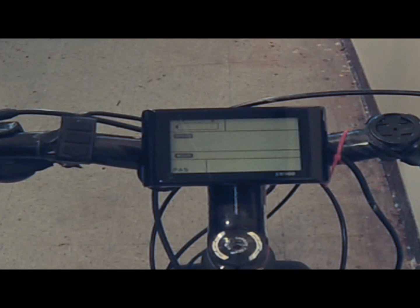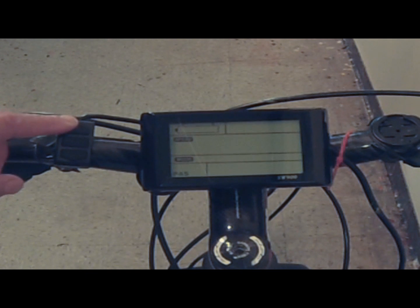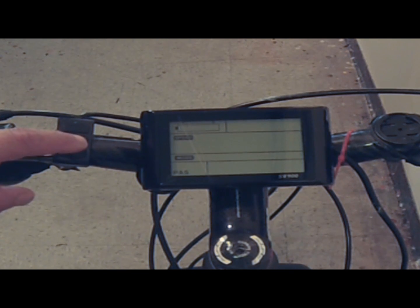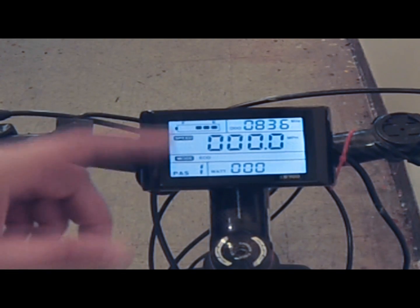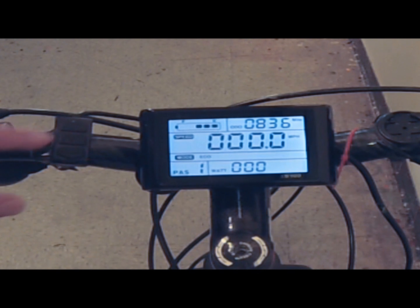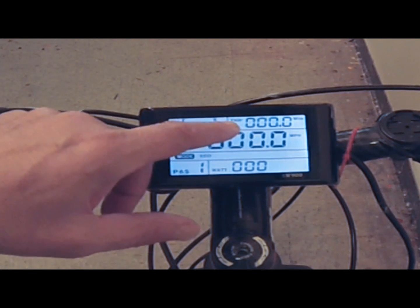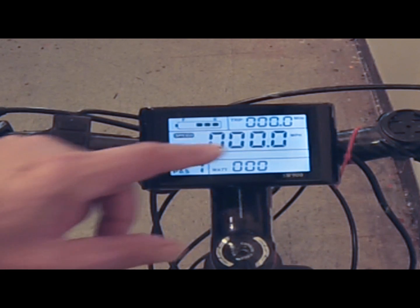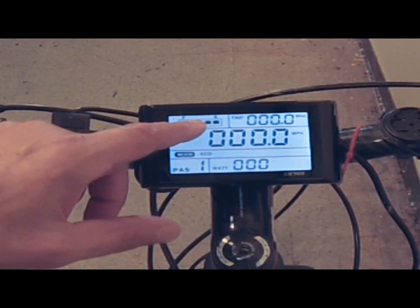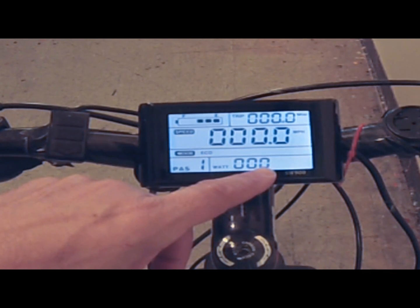The three buttons on the left control your computer: the up and down arrows and the middle multi-function button. A long hold once the battery is turned on will turn on the LCD display — and there you can see that's my odometer. You'll see various functions here which I'll illustrate to you. This middle area is going to give you your speed and your battery level. I just came back from a 35-mile bike ride so I only have three bars left.